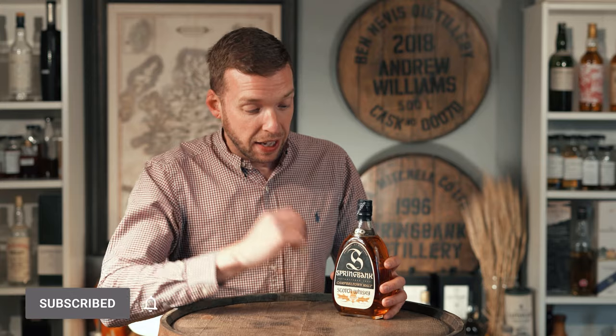So there we have it — a Springbank 1919 50 year old. If you want any more information about this bottle or would like a valuation on your bottles of whiskey, get in touch and we'll be happy to help.